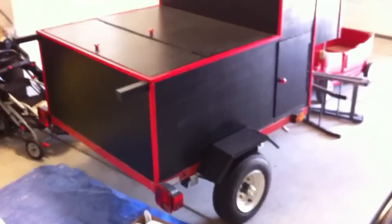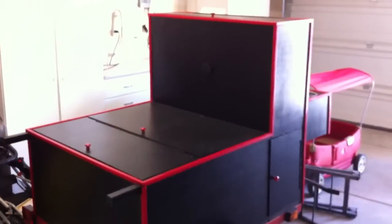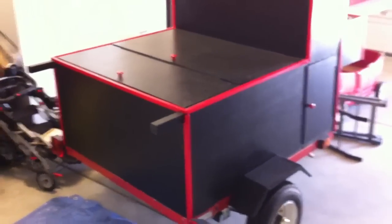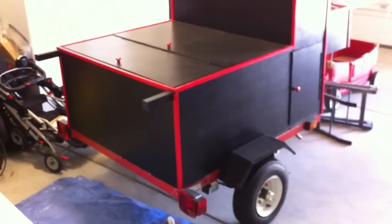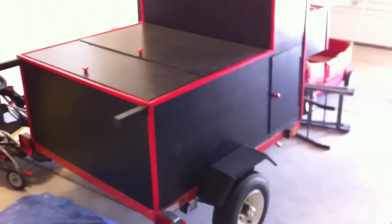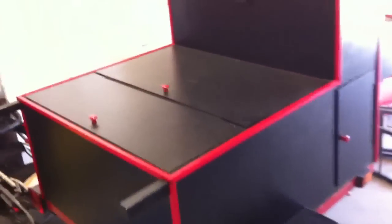So if anything kind of happens — a flood, a solar flare, economy collapse, who knows — we're about five minutes from the mountains. I can take this thing and kind of survive off it, I guess.